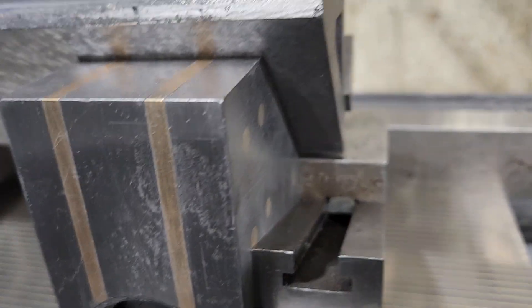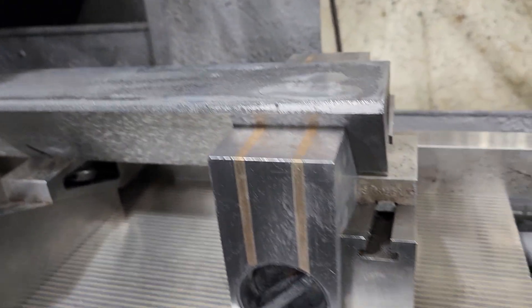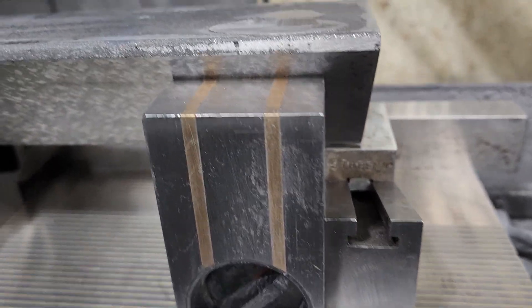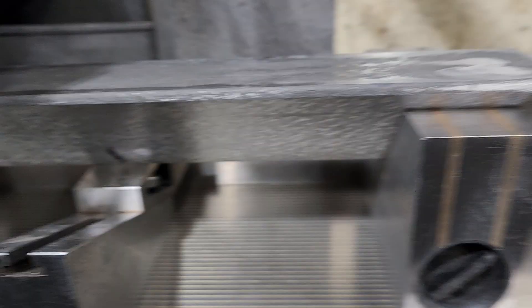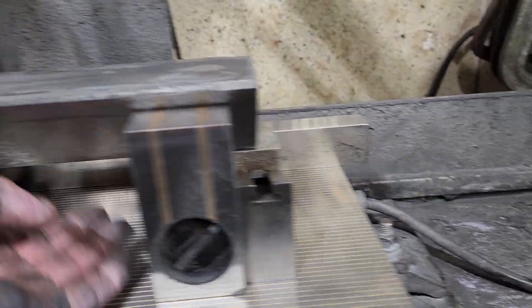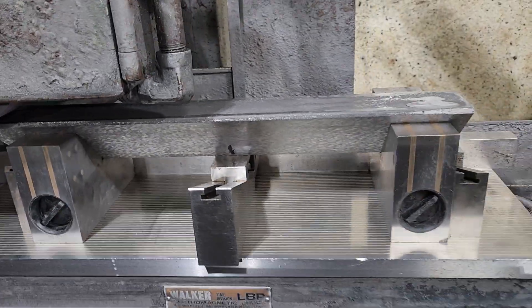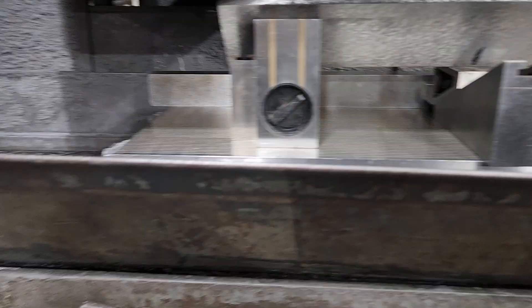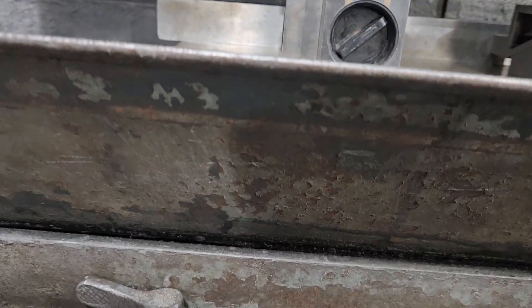I set this up on a granite table. This edge right here is the same on both ends, so that's what I'm qualifying this to. I'm just going to get started. I will turn some coolant on here in a bit.